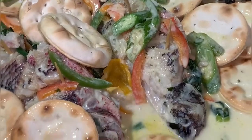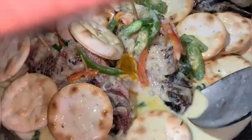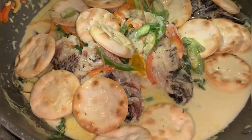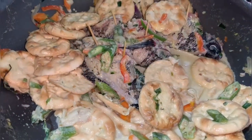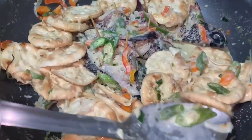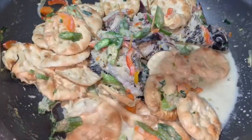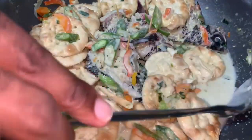If you haven't subscribed to the channel yet, please go ahead and do so, and don't forget to give the video a thumbs up and share it out. This coconut steamed fish with crackers is a wonderful Father's Day recipe — a complete meal by itself.